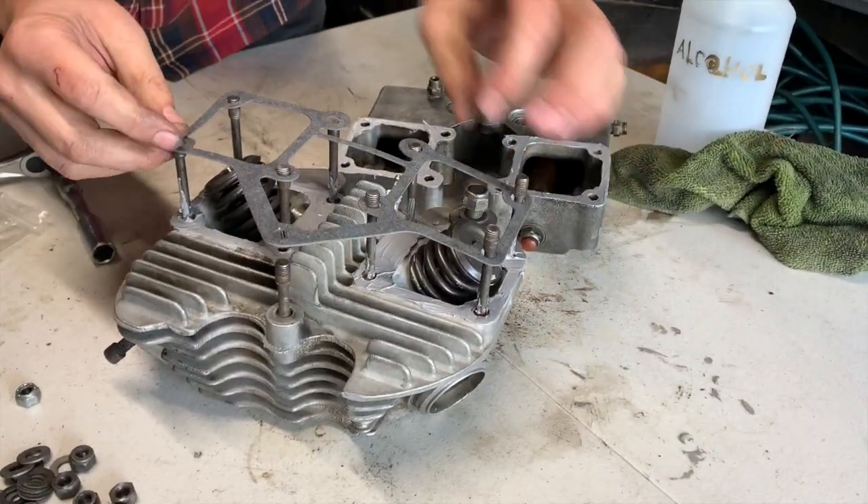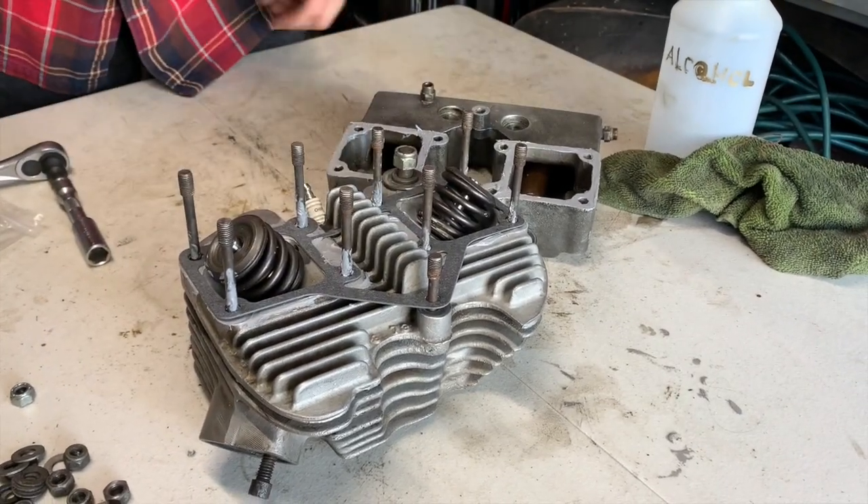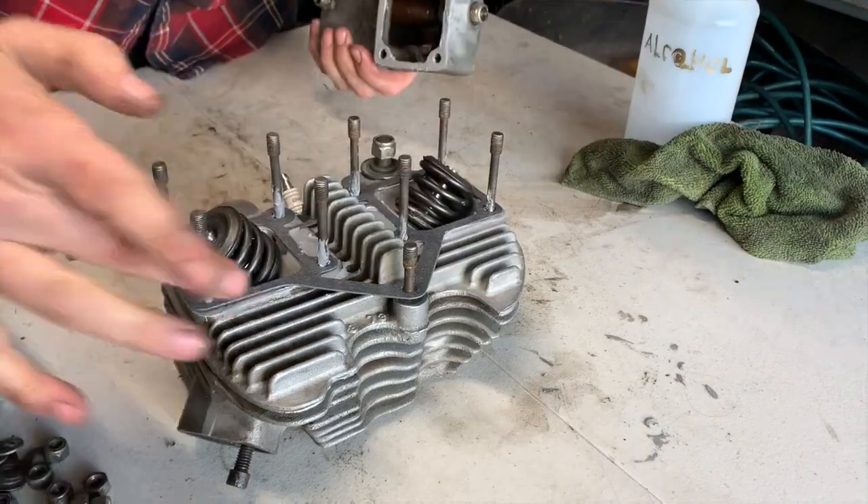After you put the gasket seal on there, you want to let it sit for a few minutes to get tacky, then come back and put your parts together.